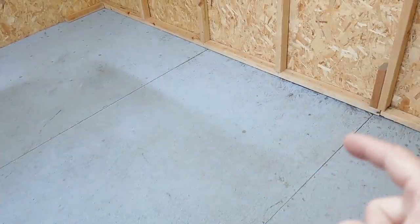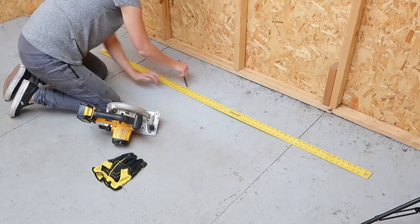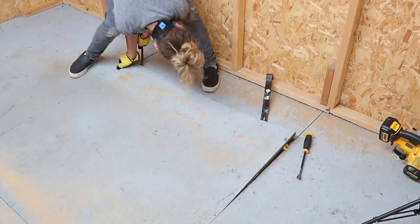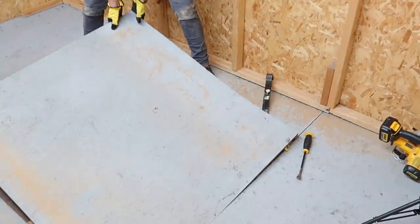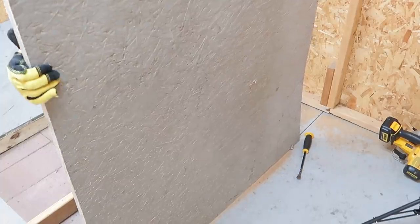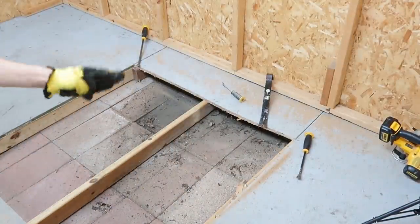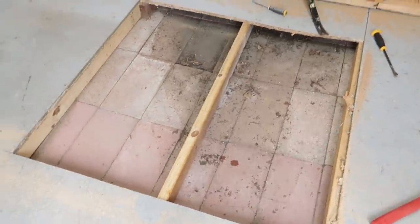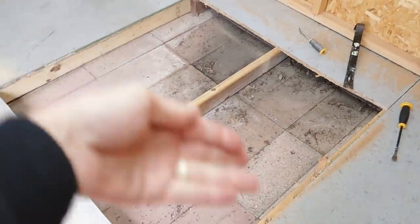Let's see what's happening underneath this panel. I'm going to do a little relief cut, pull this panel out, and see what kind of reinforcing needs to be made. You can see how it totally dips down right there — we're going to have to address that. The bowing was definitely caused by there not being enough support under here, as well as these pavers sinking in.